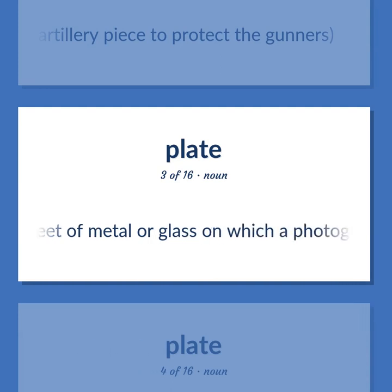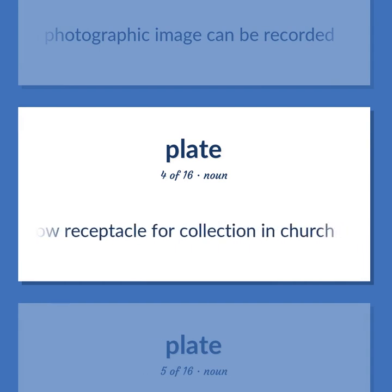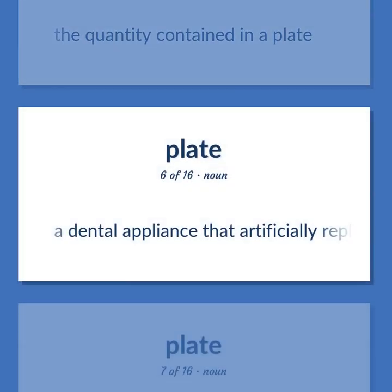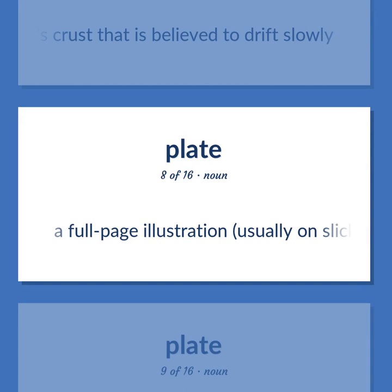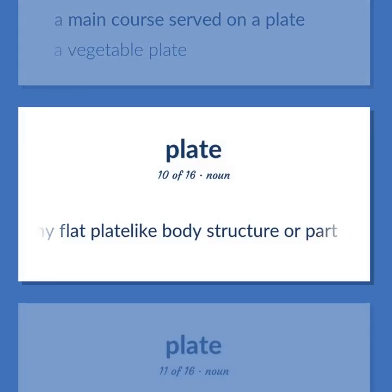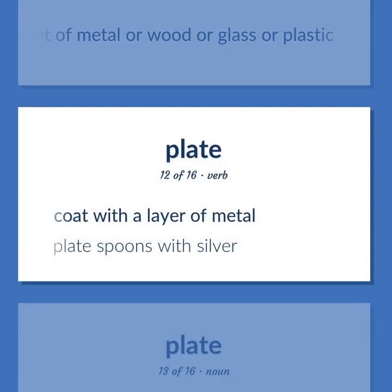Plate: a flat sheet of metal or glass on which a photographic image can be recorded. A shallow receptacle for collection in church. The quantity contained in a plate. A dental appliance that artificially replaces missing teeth. A rigid layer of the earth's crust that is believed to drift slowly. A full-page illustration, usually on slick paper. A main course served on a plate — a vegetable plate. Any flat plate-like body structure or part. A sheet of metal, wood, glass, or plastic. To coat with a layer of metal — plate spoons with silver.